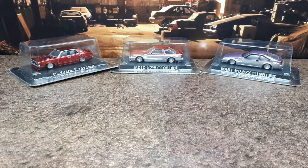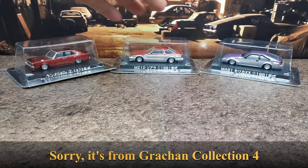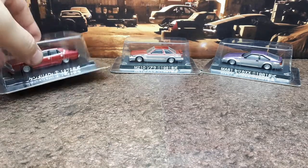Hello again Diecast Collectors. Today I have three new old stock Aoshima Grachan Collection cars. It's really hard to find information on the old Grachan Collections. I know this one comes from Grachan Collection number two, which came out in 2008. And I think these are between Grachan Collections three and eight. I can't find any info on those things, so let's see what's going on.